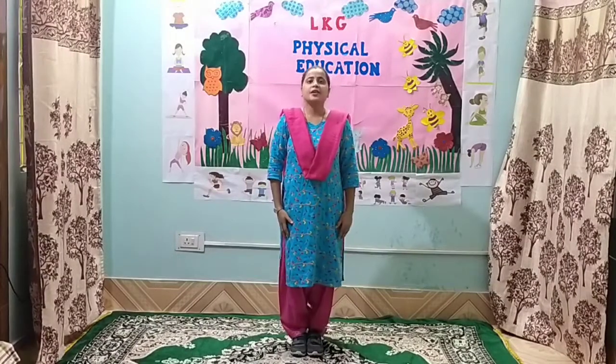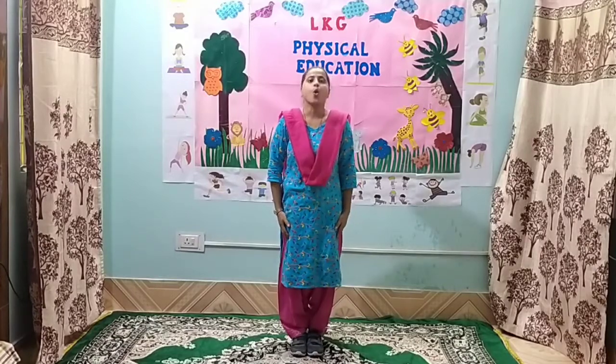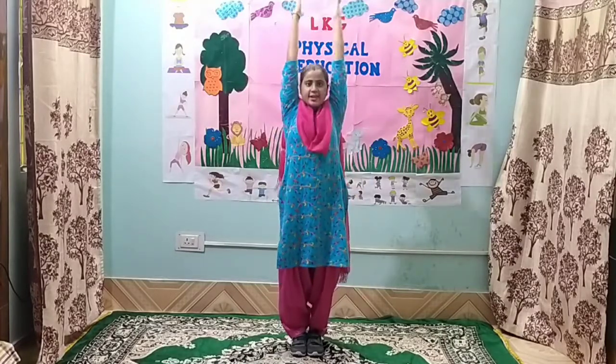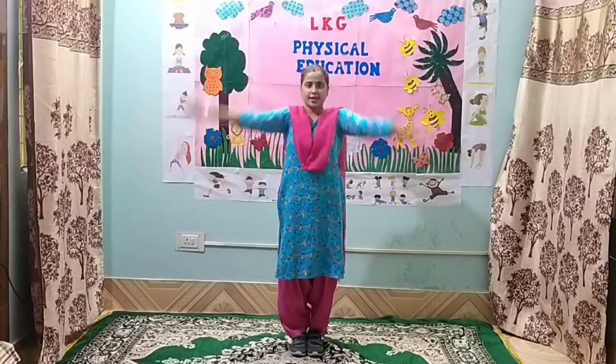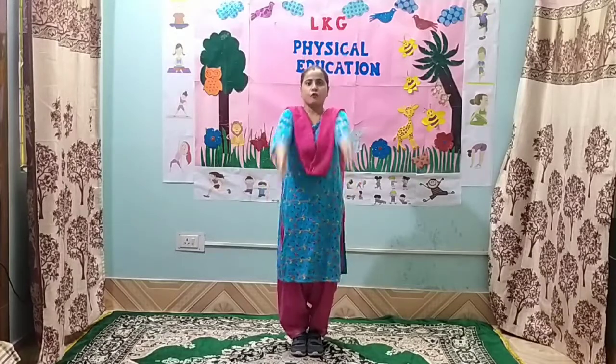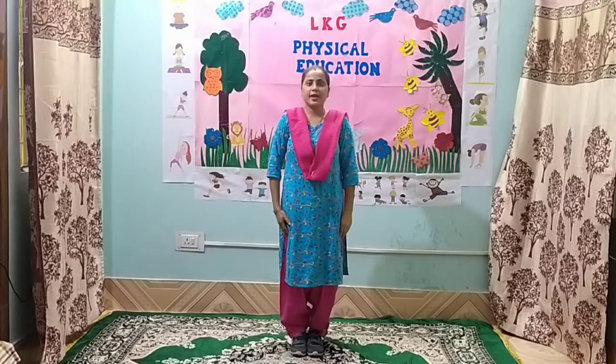Children, now let us start with the first exercise. 1, 2, 3, 4, 5, 6, 7, 8. 8, 7, 6, 5, 4, 3, 2 and 1.